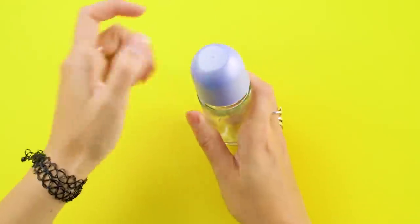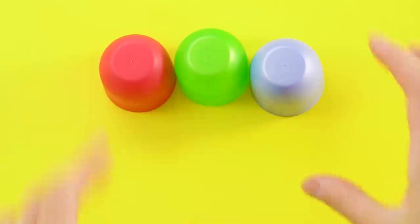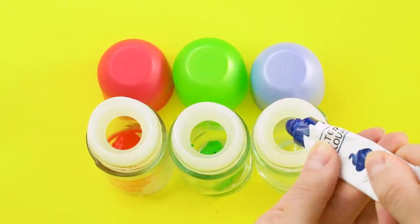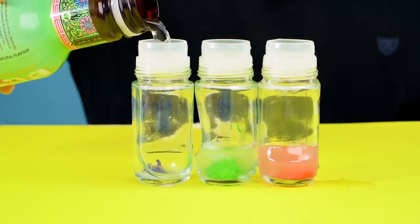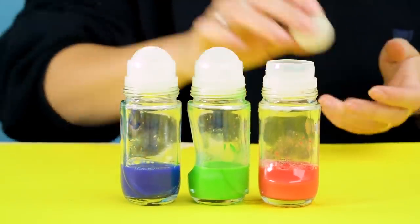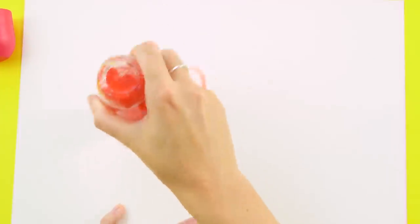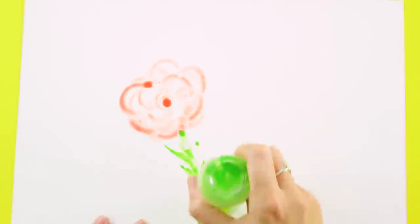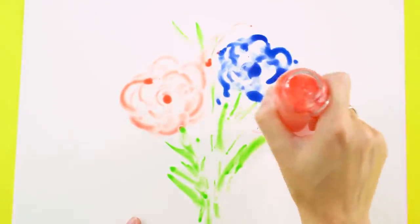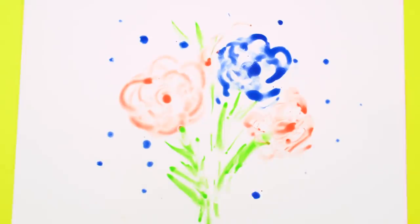Save your roll-on deodorant container — we're going to give it a new life. Pop out the little ball and set it aside. Pour in some different colors of acrylic paint and some water. Shake it up, and you've got a fun way to make watercolor paintings.